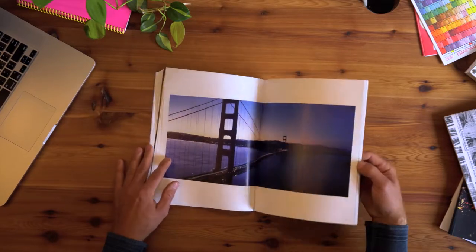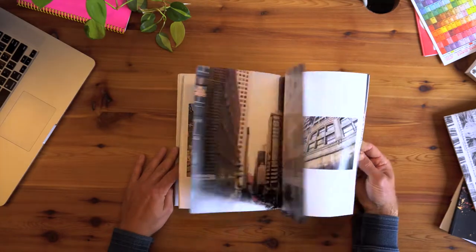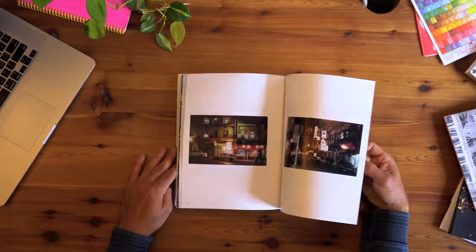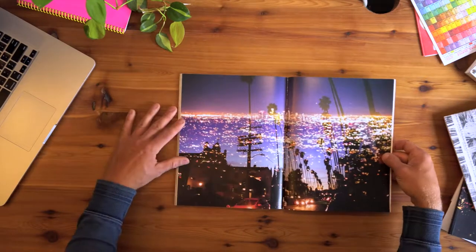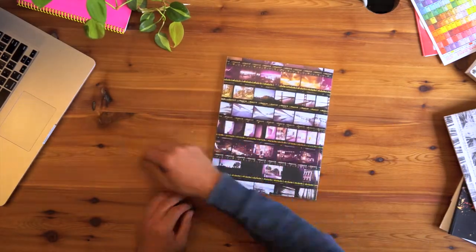Not to give the rest of the book away, there's quite a few more pages. So if you're interested to see the rest of it, go ahead and buy it. A little bit about the process of making it — the first thing I would recommend doing if you're considering making a book is choose a theme.